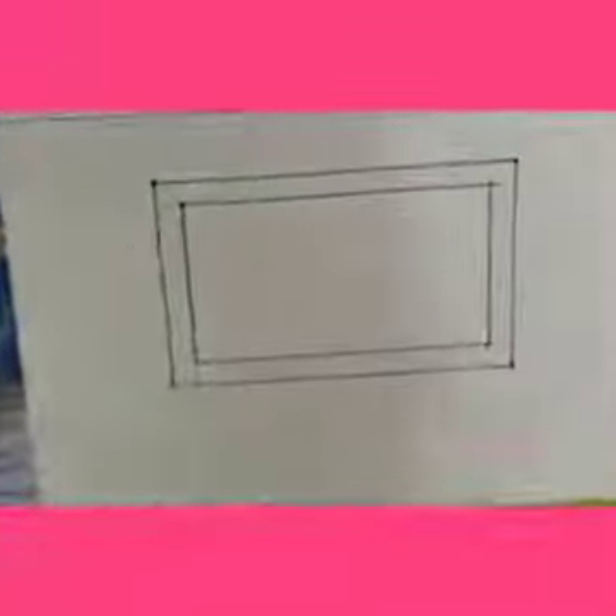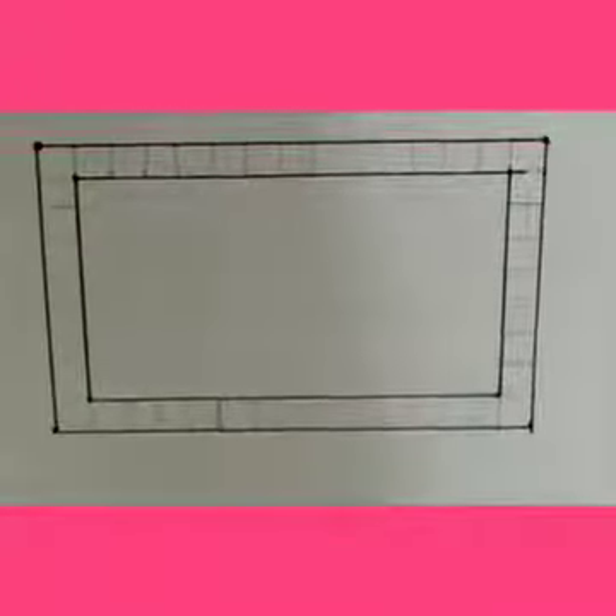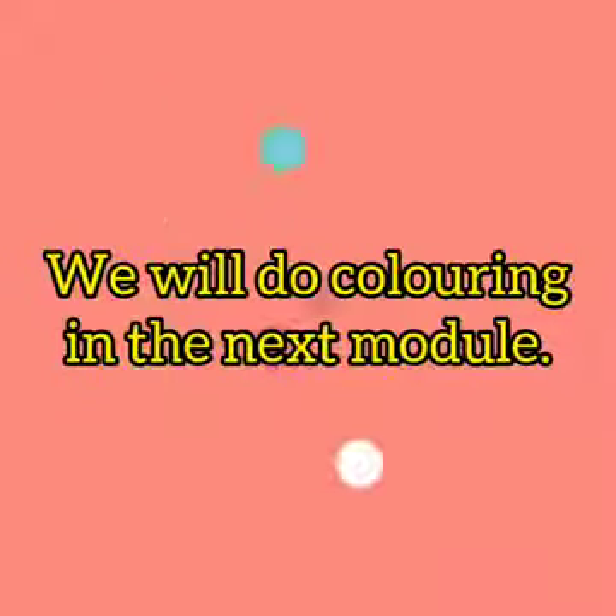See, now the structure of the photo frame is done and we are left with only the coloring part. Dear kids, I hope you enjoyed this module. We will do coloring in the next module. Thank you.